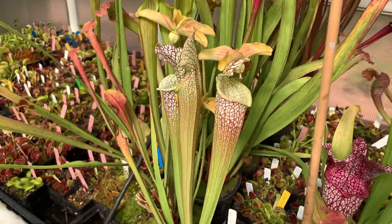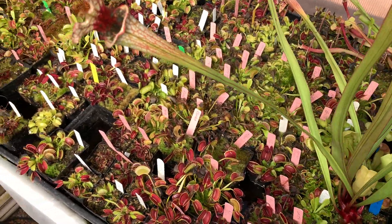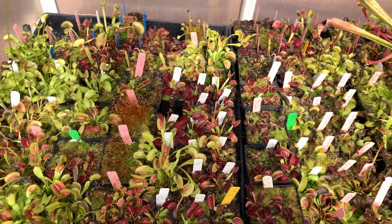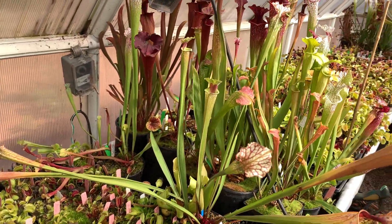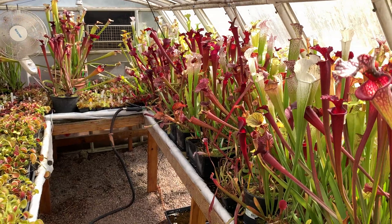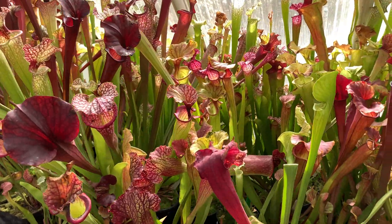Onward to this side and some more flytraps. This one needs a little cleanup but overall they're still looking really good. Just thought you'd like to see a quick video overview of my temperate greenhouse this time of year — I just love it. Over and out.